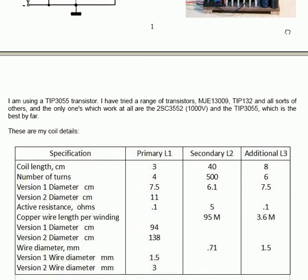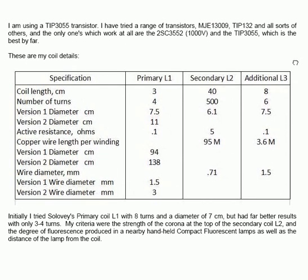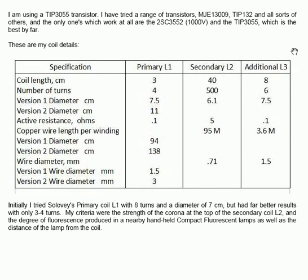I'm using a TIP-3055 transistor. I've tried a large range of transistors — MJE-13009, TIP-132, and all sorts of others. The only ones which work at all are the 2SC-3552, which is a 1000-volt transistor, and the TIP-3055, which is the best by far.